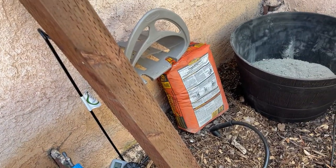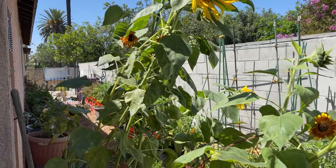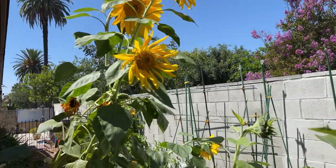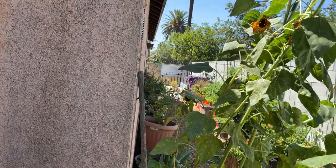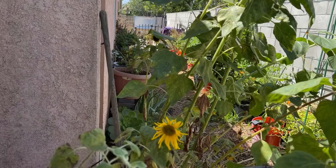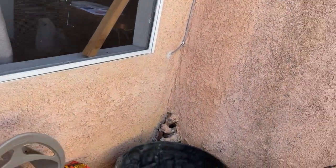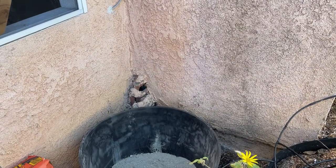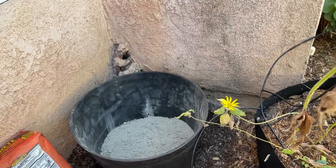We're going to end this portion of the video here, and then we will pick back up. These guys may be gone by that point — there are bees all over. Once we come back I'll have everything set up, and then I'm just going to show you the install and then how it works. I just wanted you to see the whole process, or most of it anyways.